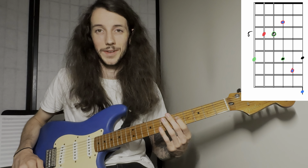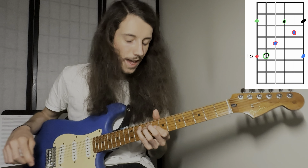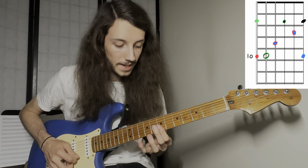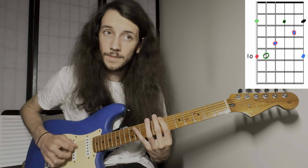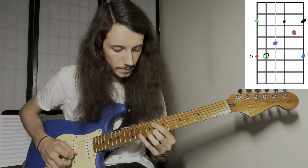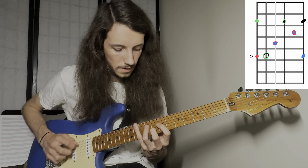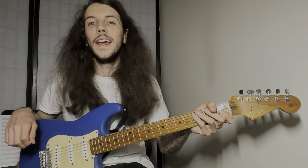Now let's take a peek at position two. Position two is going to start with our pointer finger on our fifth fret, and this one has a bit of an uncomfortable reach in that second triad. So if your hand starts to hurt, stretch out, drink some water, come back to it. But it's going to look like this. And if we put all of that together, we get something that sounds like this — which is a beautiful, beautiful sound.